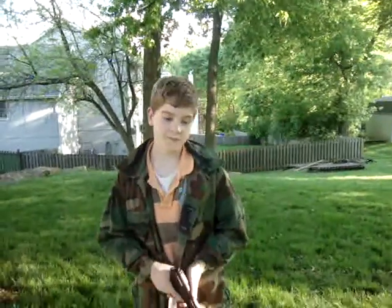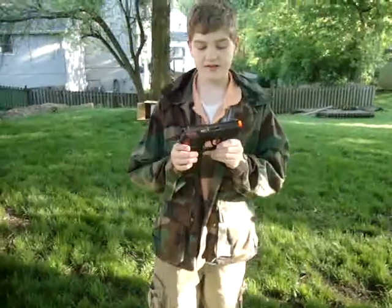Hey, DJ Gunnar 258 here, and I'm doing a review on the Air Mag's Crossman C-11.